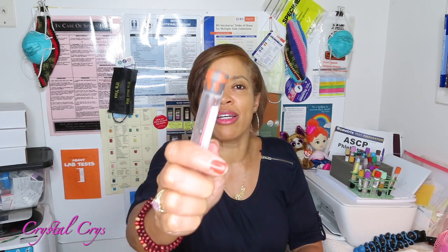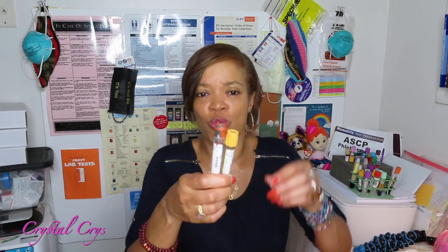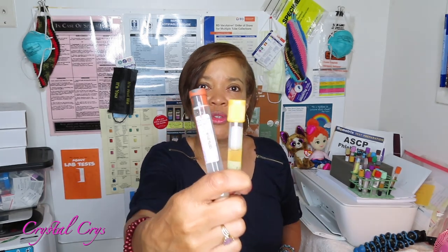The first tube on the card is the gold and tiger top. They call it the tiger top red-gray — a reddish-gray, speckled top tube. Both of these tubes are serum separator tubes. I want to make sure no one is confused thinking these two tubes do something different — they don't. They're going to do the exact same thing: they're going to yield serum.